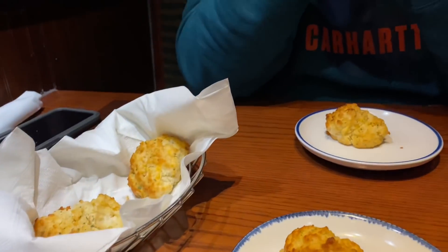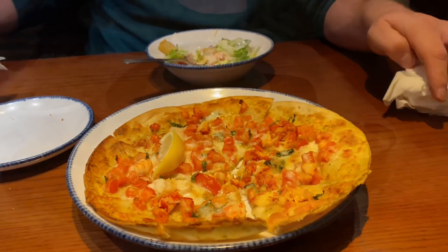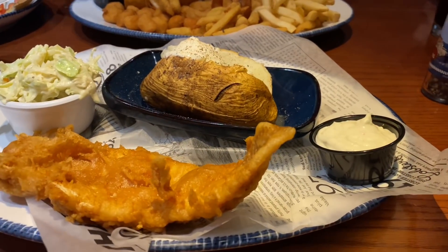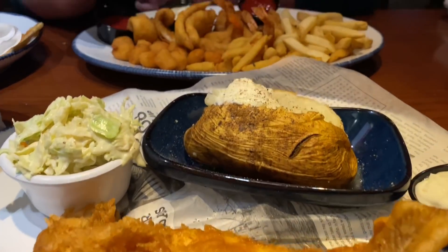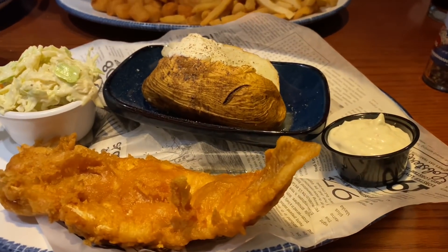I'm going to end this video by giving y'all a little peek into Josh and my date night at Red Lobster. It's been a while since we went to a restaurant alone and I do feel it's very important to make some alone time with your spouse — it makes a huge difference. I hope you all enjoy the video, thank you so much for watching, and I will see you in my next one. Bye, guys!